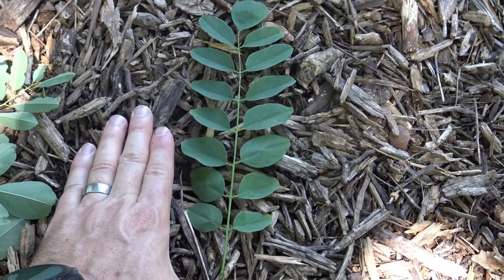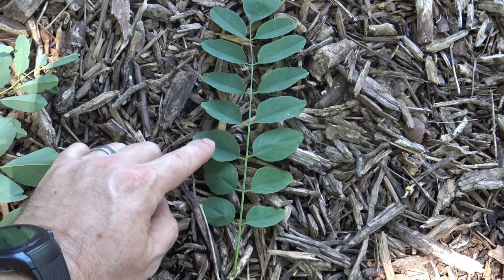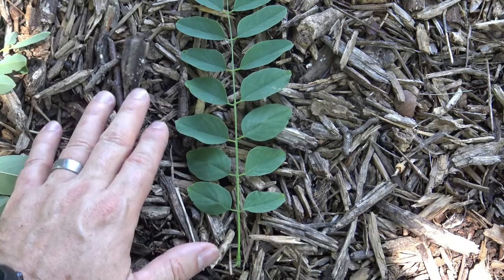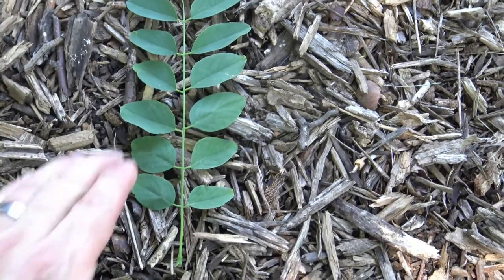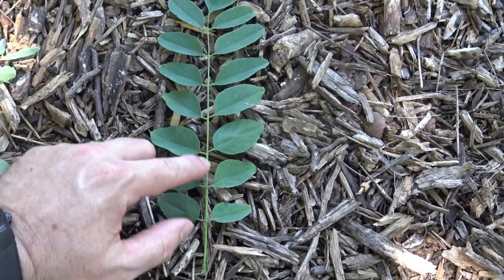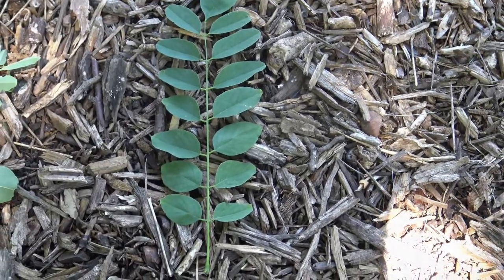These are pinnately compound leaves. The leaflets here are fairly thin and more or less oval-shaped, and typically there is a terminal leaflet. This gives you a sense of its size. The petiole connects to the rachis, which is the centerpiece that all of the individual leaflets are attached to.